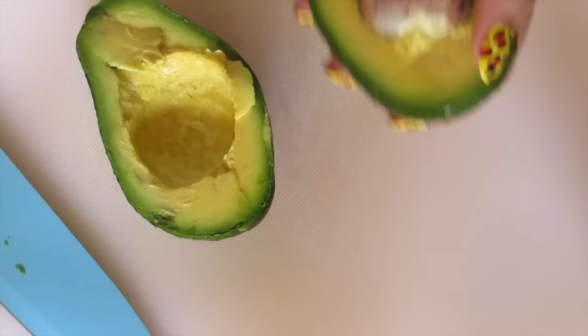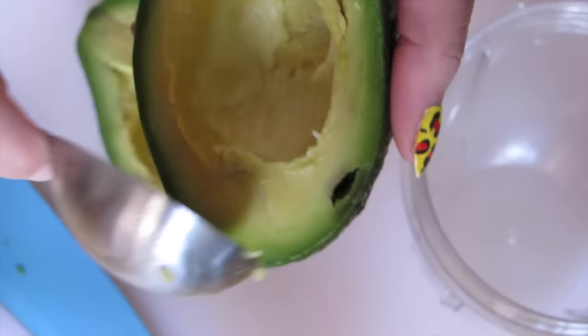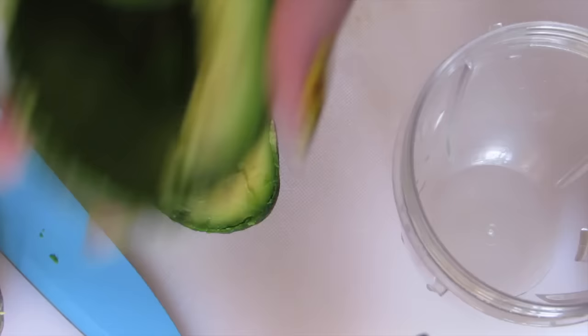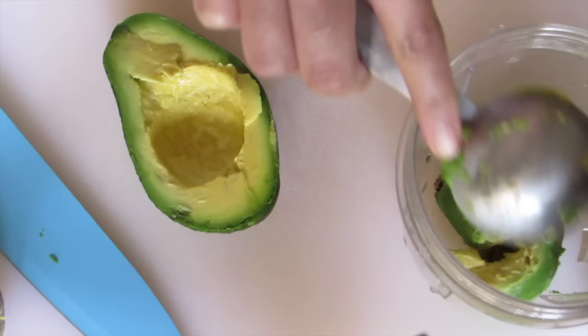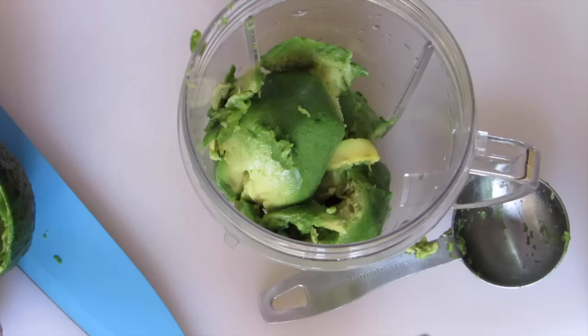First, cut the avocado into two halves. Remove the seed and scoop out the flesh of the avocado — it will come off very easily. Then add in three tablespoons of milk.